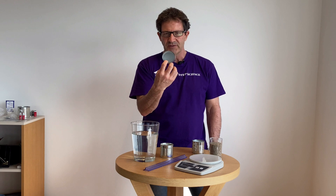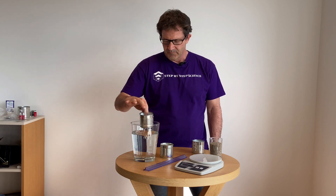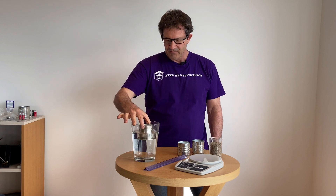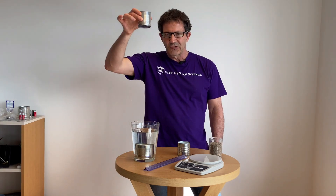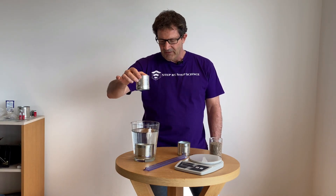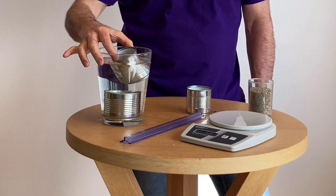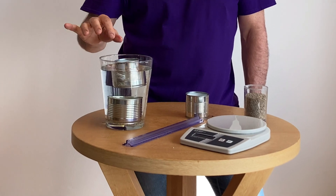This can has no sand in it — it's empty. If I place it on the surface, of course it floats. This can is full of sand; if I place it in the water, of course it is going to sink. What you want to do is put the right amount of sand in the can so it will sit as low in the water as possible without sinking. I've added some sand to this can and you can see it sits nicely in the water, but it could go much deeper without sinking.